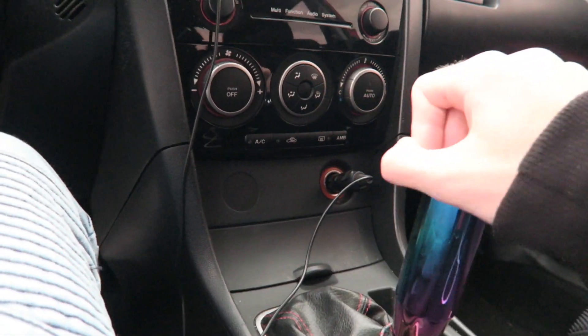I also have a Cobb access port down here. I don't have it plugged in right now, but I'm only running a stage two off the shelf map, which does the trick. I'm definitely planning on getting a flex fuel tune sometime soon, after I get the downpipe — because I don't want to tune it and then have to get another tune once I get the downpipe. So once that's on, and maybe a front mount too, then I'll get it tuned. For right now the off the shelf tune works — I don't street race, so it does the trick.